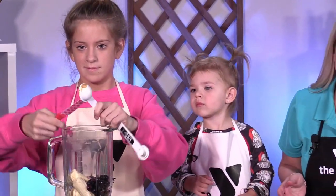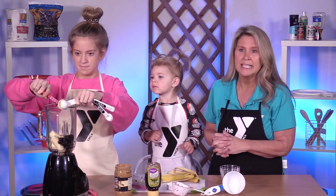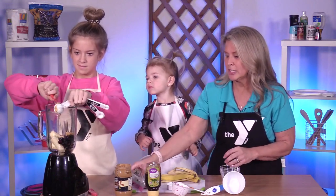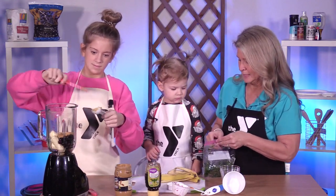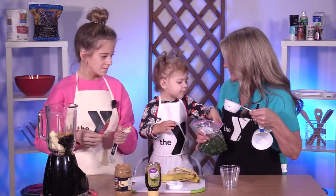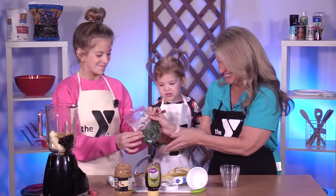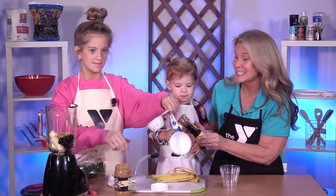Smoothies are a great way to hide some veggies. If you have a picky eater at home or struggle with getting those veggies in, we could actually get one serving of veggies in by adding a half a cup of spinach. We're going to do frozen just so it's got the good consistency to make it cold. But don't tell your kids that you're putting the spinach in. So we're going to measure honey while she's sneaking the spinach in.